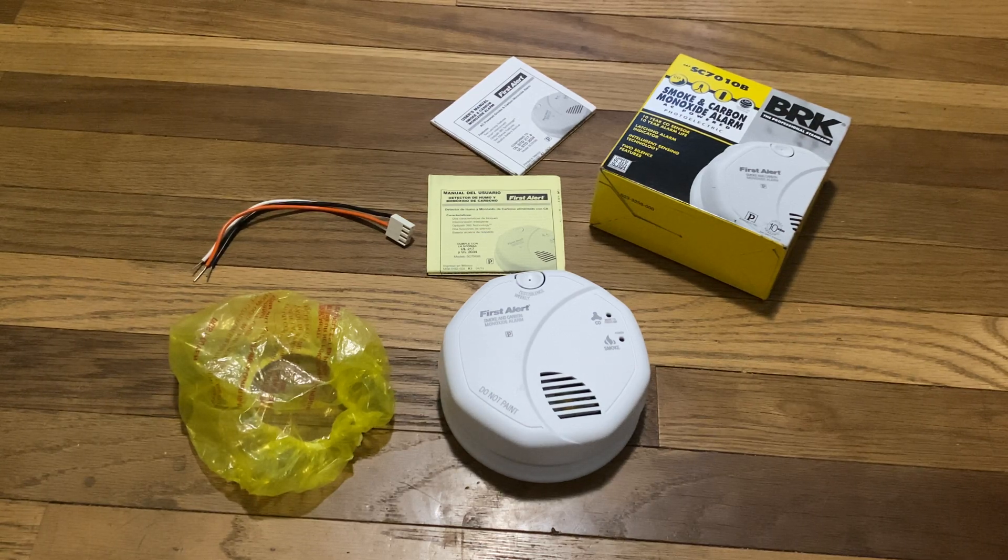To start off, it comes with the box as usual. It comes with both the English and Spanish manual, which is yellow for some reason. It also comes with the dust cover, which is very useful, just in case you are doing construction work or painting. You can cover this up, which will protect the alarm from contamination, which I think is really nice.